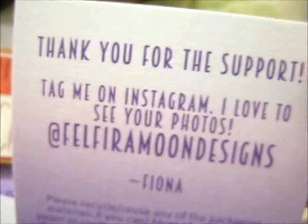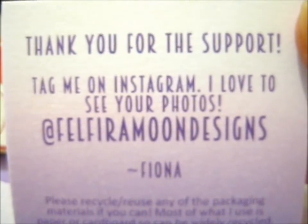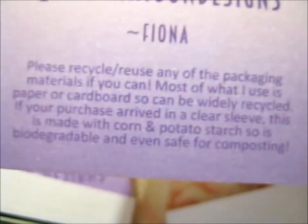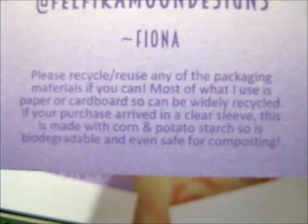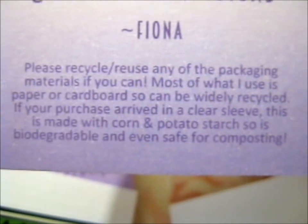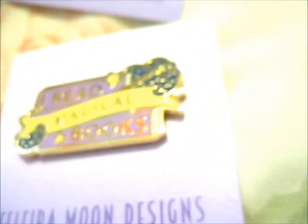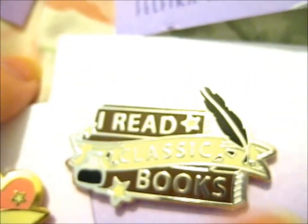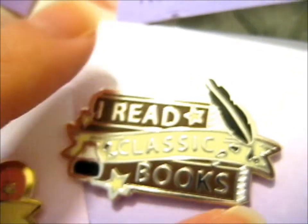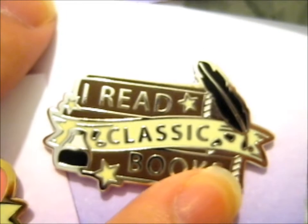But anyway, those are everything — do go check out Felfire Moon Designs, I think that's how you say it, on Instagram. The packaging is very environment-friendly. Really the classic book I've read is at least Pride and Prejudice, but I have read some others and that one was my favorite. And I do like the ink and quill design on this one.